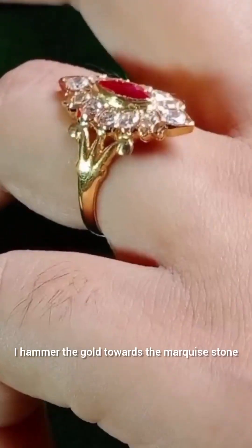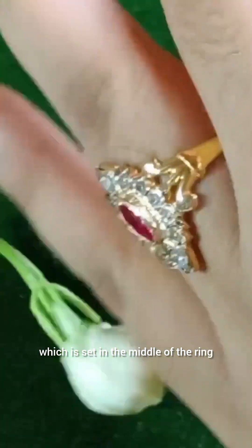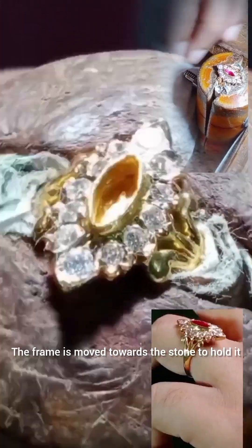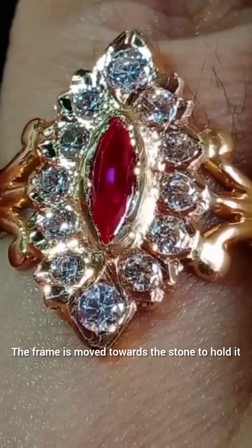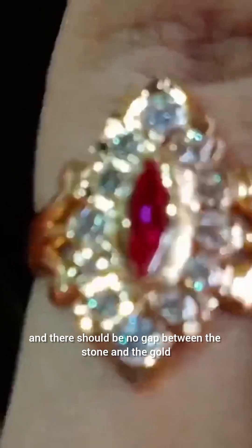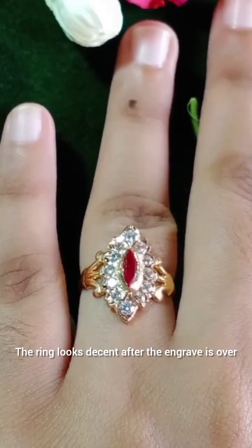I hammer the gold towards the marquise stone which is set in the middle of the ring. The frame is moved towards the stone to hold it, and there should be no gap between the stone and the gold.